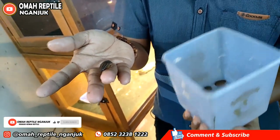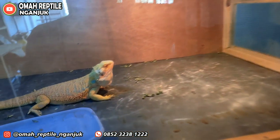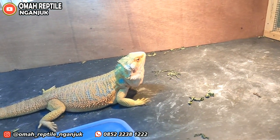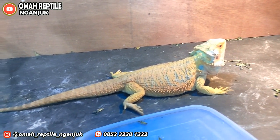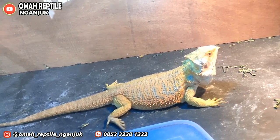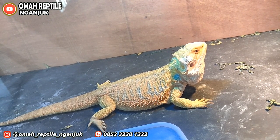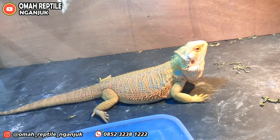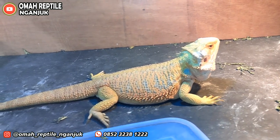Dia juga makan sayuran, khususnya biasanya kita kasih sawi. Hewannya seperti itu, hampir mirip sekali dengan iguana, namun dia lebih imut. Dari postur tubuhnya kecil, sedikit bulat, terus ada banyak variasi wajahnya — bintik-bintik — pokoknya unik. Nanti kita ambil satu, kita tunjukkan ke teman-teman lebih dekat.